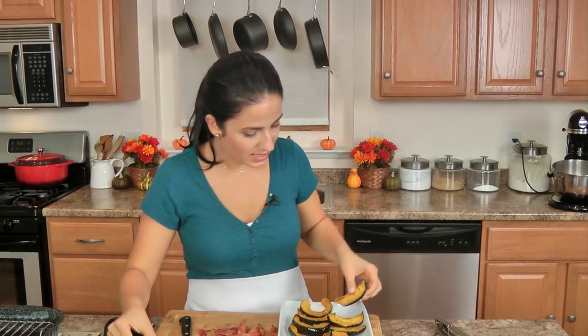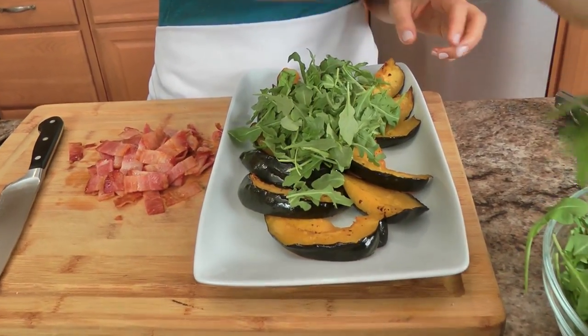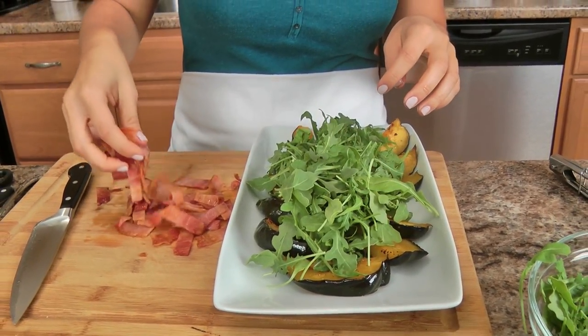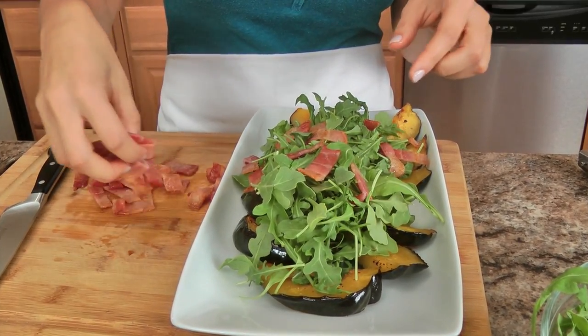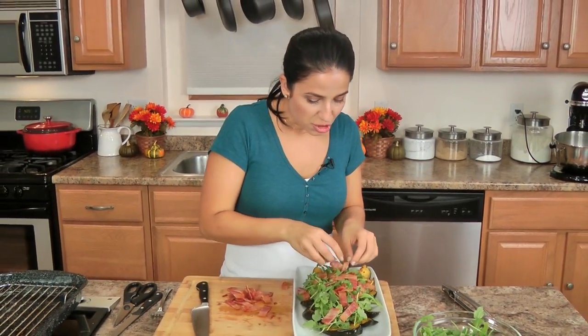That little bit of salty smokiness is just phenomenal. Then I just take some fresh baby arugula — you don't have to dress it or anything because you've got that glorious maple buttery glaze on the squash that makes it so good. I did make a little bit more bacon than I needed because a little bit of bacon is great, but a lot is better, and I also like to keep it for snacking in the refrigerator.